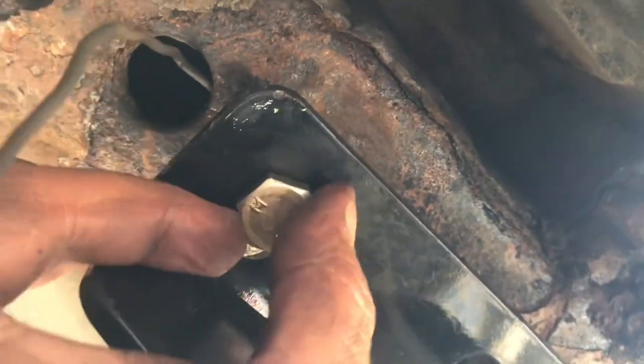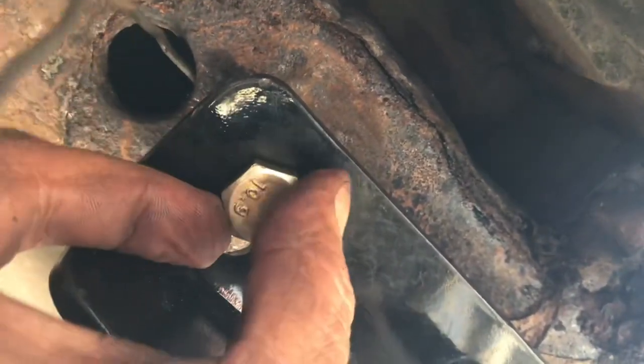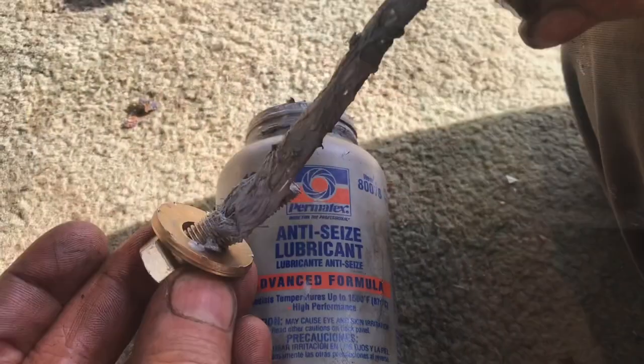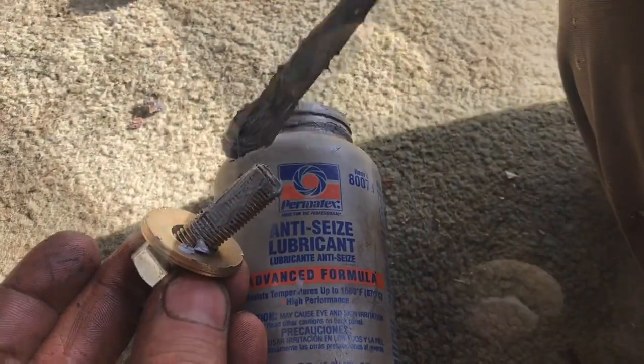This is why we didn't want any resistance on the bolt — so we can just spin it in. Keep everything loose and start the other bolts. Make sure you use anti-seize on the bolts. Put the bolts in on the other side and keep everything nice and loose until all the bolts are in.